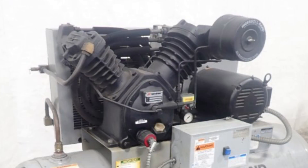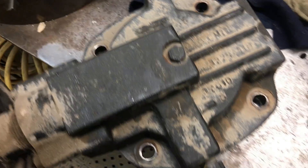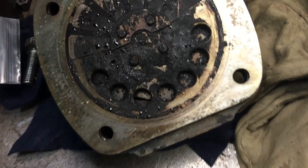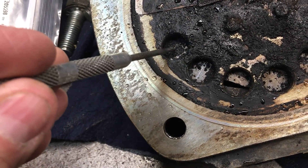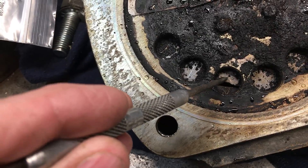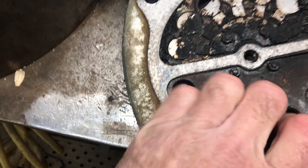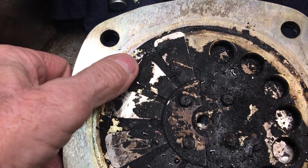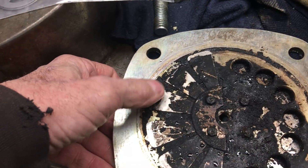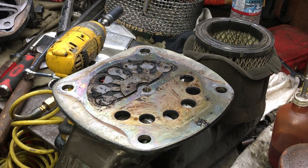It just has the reed style valves in it. The customer complained it wasn't building pressure up. One of our field guys went ahead and pulled the heads off and brought them in. In the video you'll see they were in pretty bad shape — a couple broken ones. Generally if you're not making pressure you're going to have problems in the second stage. The first stage is pretty forgiving; if you have a problem there you can still pump and build pressure, it just takes longer. But once you have valves go out in the second stage you're pretty well done. This particular unit, I don't think it's ever been serviced — not had the valves changed — in over 20 years.